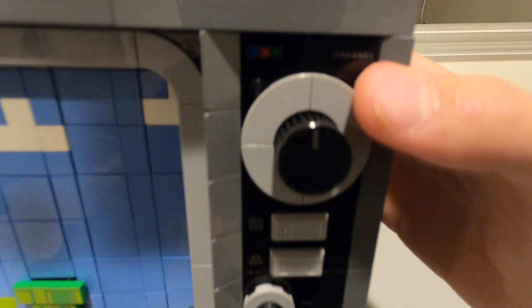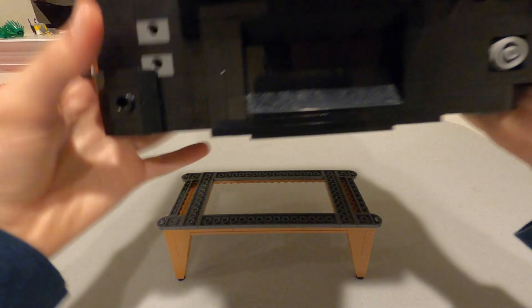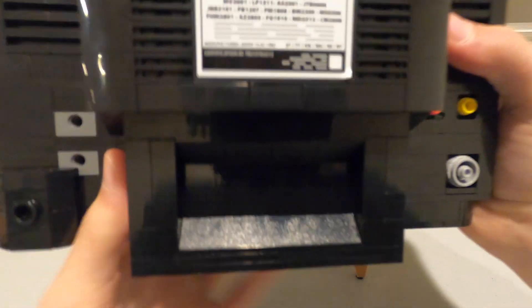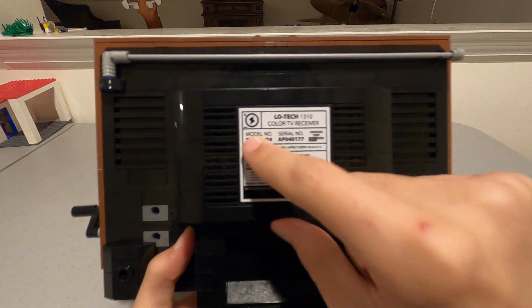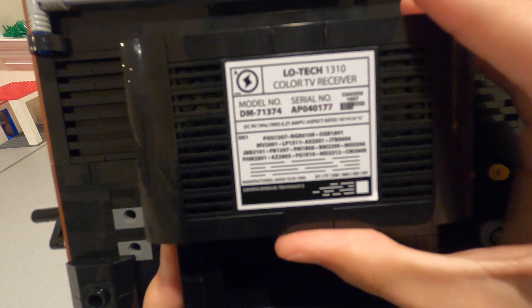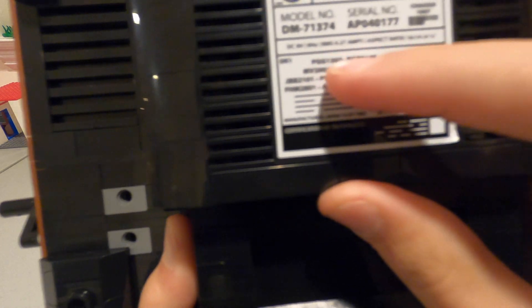Several areas on the TV are printed. On the back side you have what I believe is antenna in, audio, video, power, and the other type of antenna in. On the back there is also a sticker that says model number DM71374, which is the set number, serial number APO40177, and there are little codes which I believe represent the people who worked on the set — though I might be wrong.